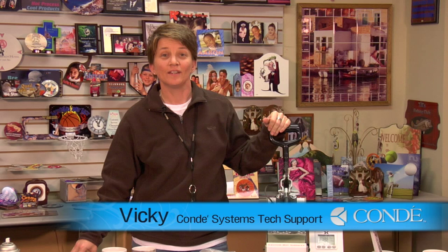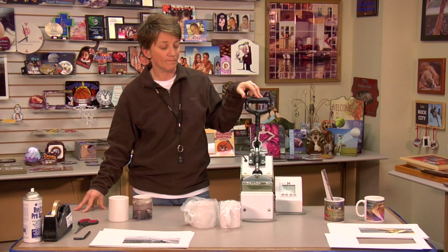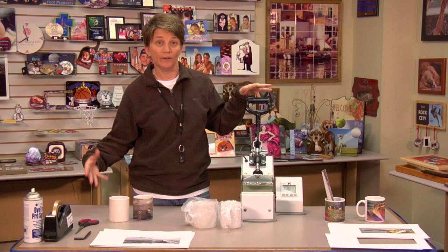Hey, this is Vicki with Conde Systems Tech Support. I want to talk to you today about the mug press, the GK3, George Knight Mug Press. It's been around for about four decades; this particular mug press has been around for about three years. The heat element has improved in the last three years, the heat time will heat up quicker, and the area is better. Today we're going to press 11 ounce mugs.